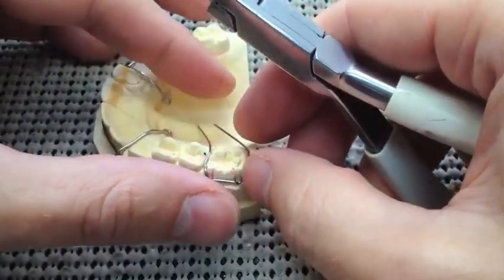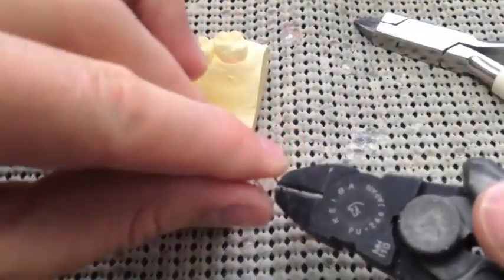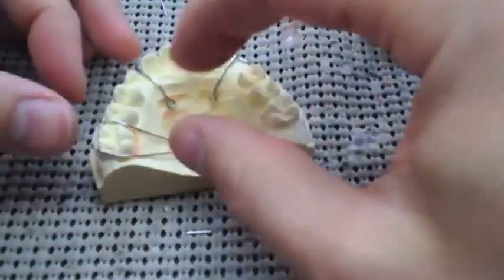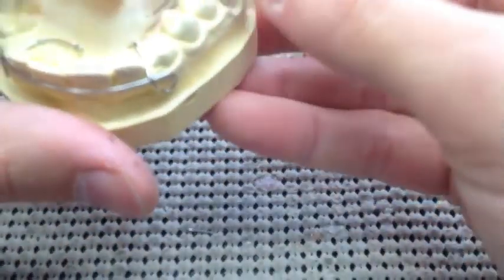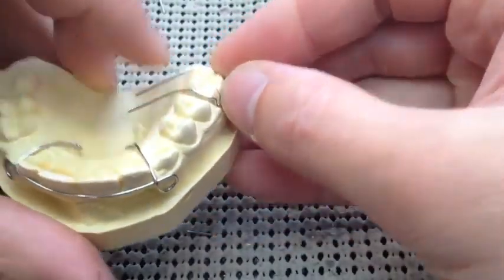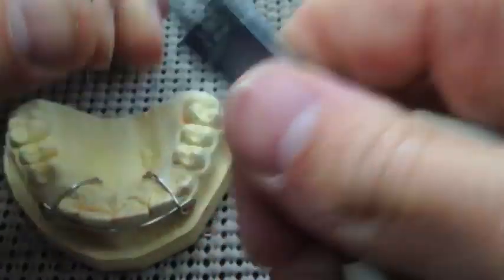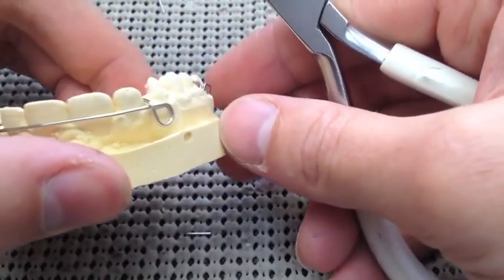I usually make horseshoe-shaped acrylic palates, so I like these a little on the short side. I don't like them going all the way to the top of the palate — I like them curving forward, so you'll see me bend it forward later. The important thing is always put your Adams clasp in the same spot every time before you make a bend on these tag parts that go into the acrylic. That way you don't bend it and then realize you didn't put it in the right place.